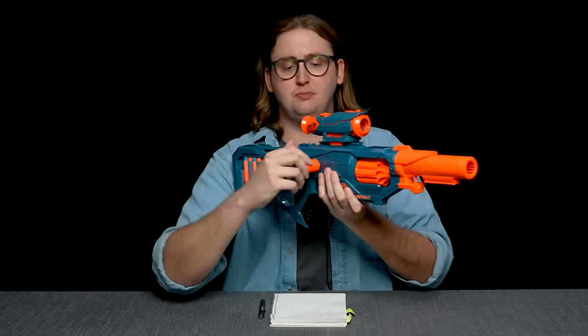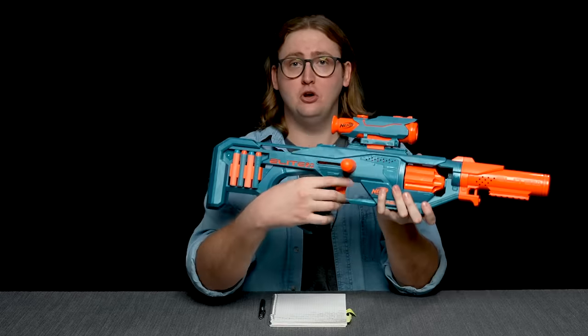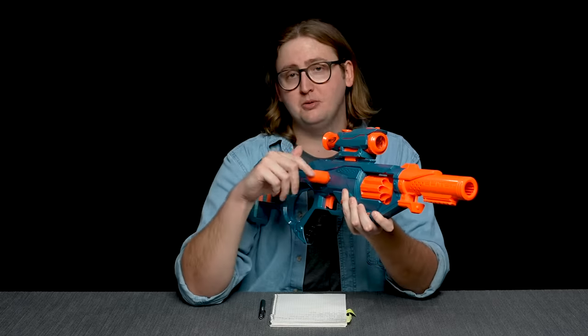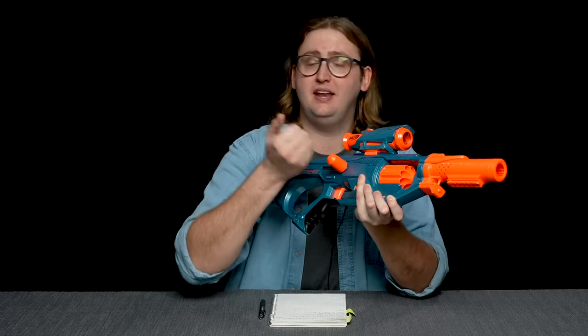Moving down to the priming handle — to prime the blaster you do that. The prime strength required is lighter than a lot of Elite blasters; it feels much easier to prime this one than others. The prime stroke is relatively short, but I had a number of priming issues with this handle where I'd prime the blaster back but it wouldn't actually catch. It wouldn't prime — the priming handle would just snap forward and I'd have to prime it again, which is kind of annoying. More on that in my opinion.